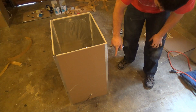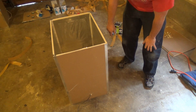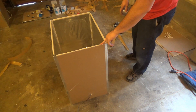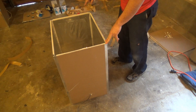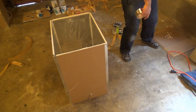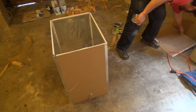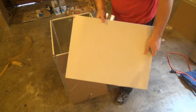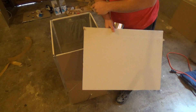I'm going to go ahead and put one more strip on each corner just to reinforce it. Once I'm done with that, I'm going to go ahead and put the bottom on. I'm also going to seal up the bottom the same way I did the side panels.